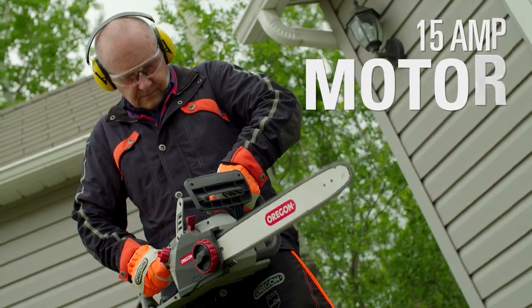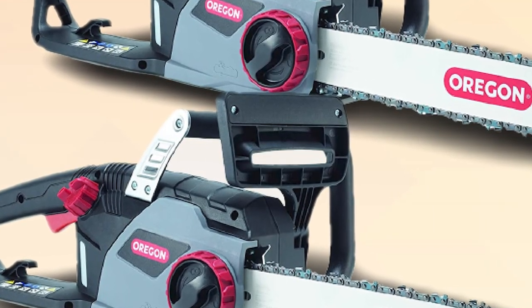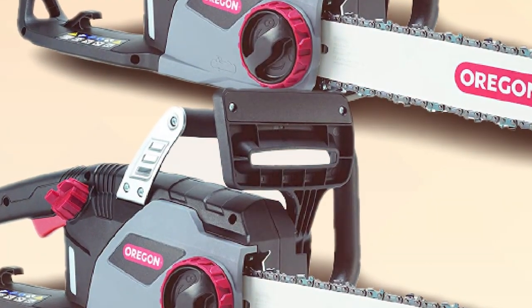Oregon's CS1400 has all the features you would expect from a modern chainsaw, like auto-oiling, chain brake, and chain tensioner.